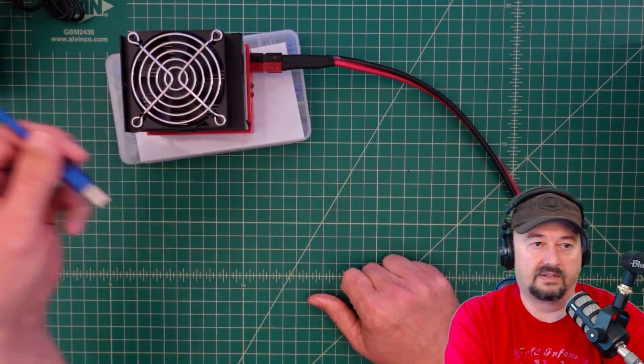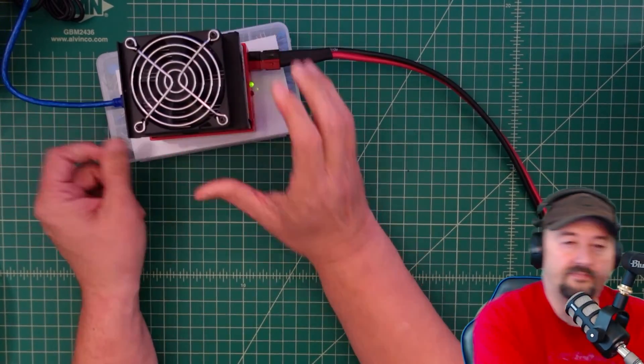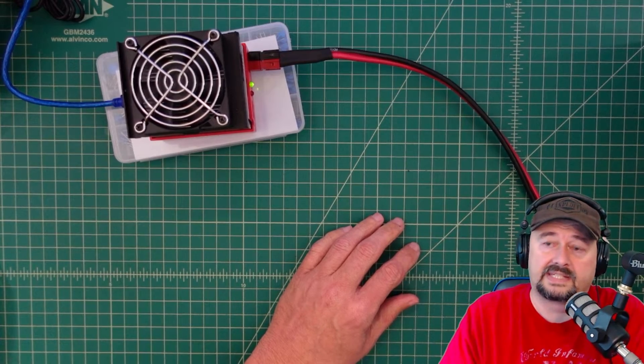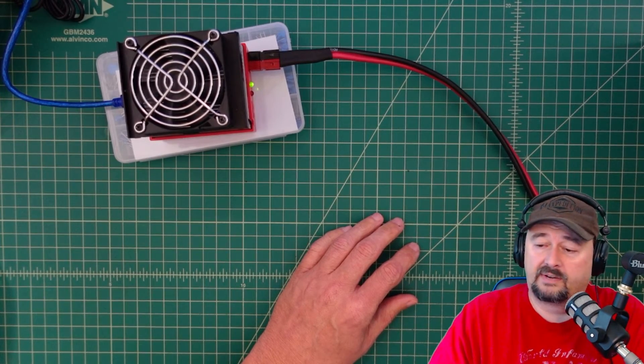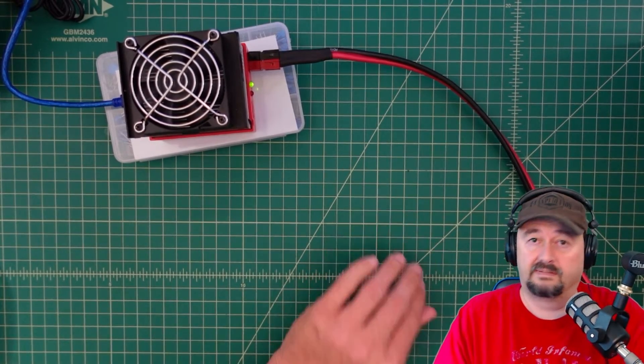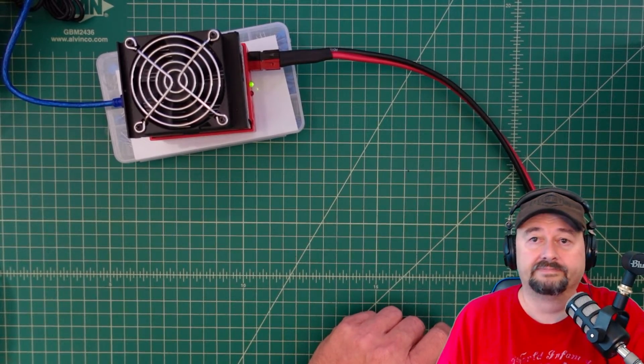Let's take a look at the software and the settings we're going to use to test this battery. We're going to drain the battery at about 10 amps per hour. Being a 100 amp hour battery, we're looking at about a 10-hour test, provided everything goes correctly.